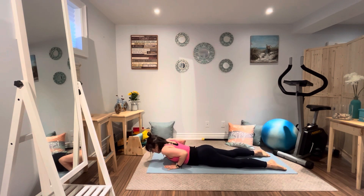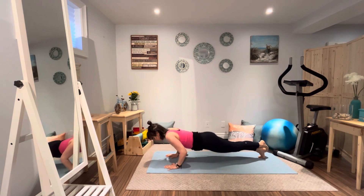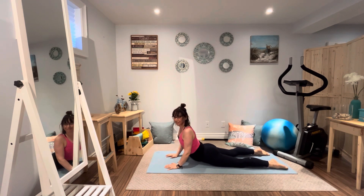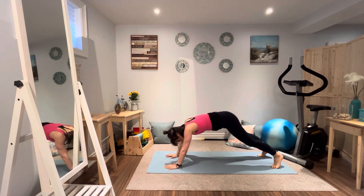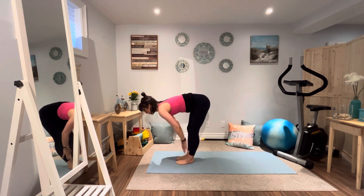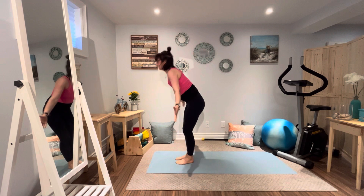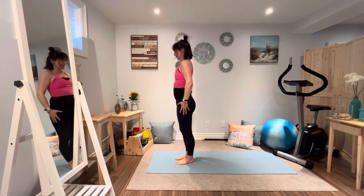Exhale, inhale into plank, and then exhale, down dog. Taking a nice deep breath — inhale, and now exhale, see if we can jump forward, a little different than stepping forward. Exhale, forward bend. Inhale, stretch those arms up. Exhale, release down.